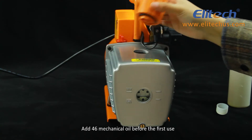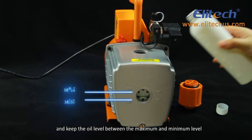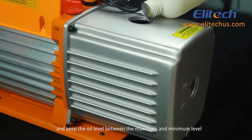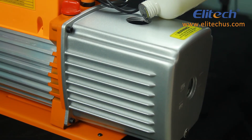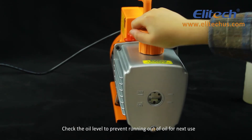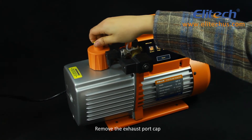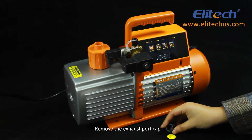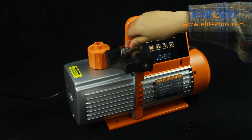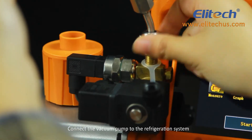Add 46 mechanical oil before first use and keep the oil level between the maximum and minimum level. Check the oil level to prevent running out of oil for next use. Remove the exhaust port cap.